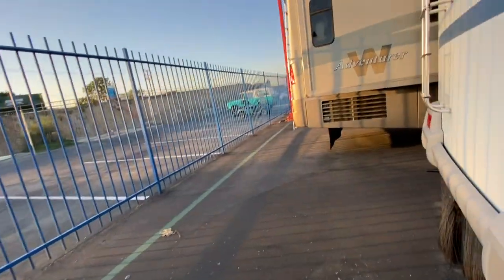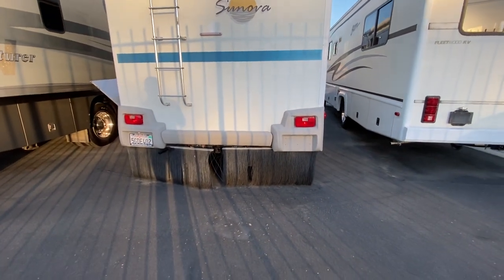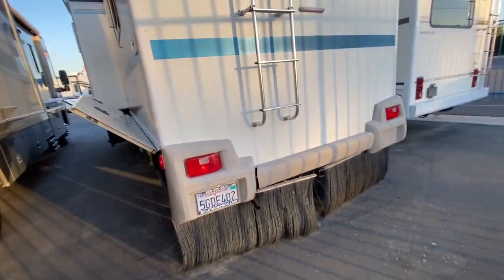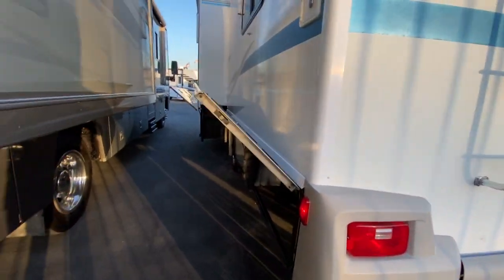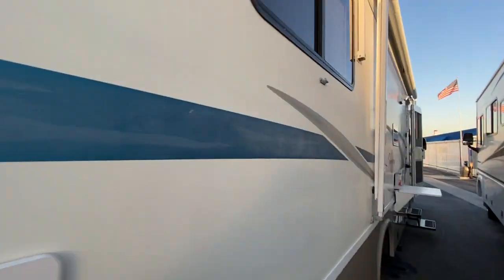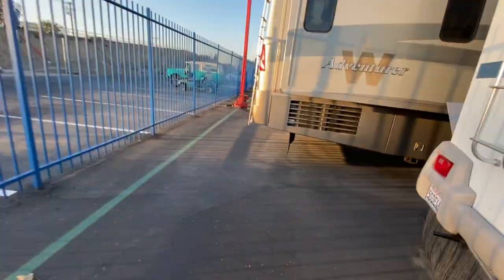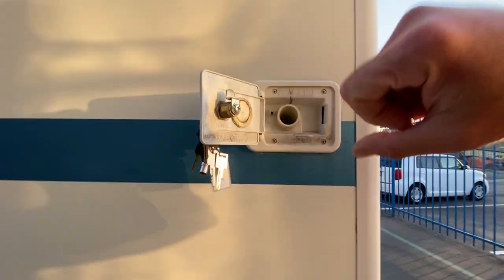I did take a quick video of the roof - I'll make sure you get that as well. It's got this funky rock guard back here - but if you're towing, it's really helpful. It also has the tow package of course. On this side, this is a gravity fill for your water.